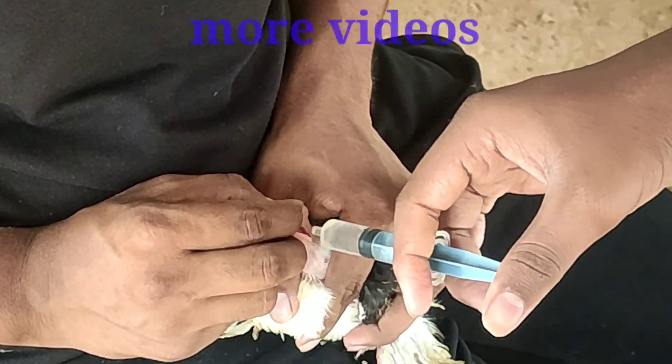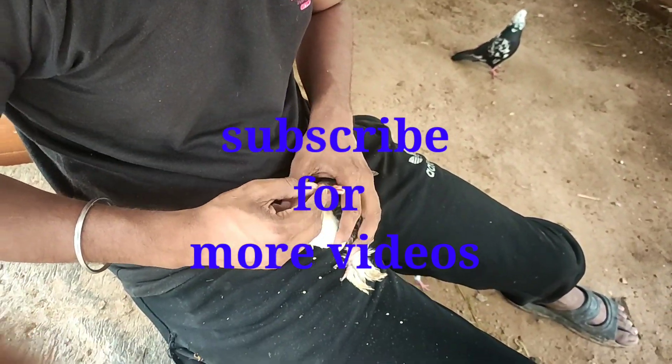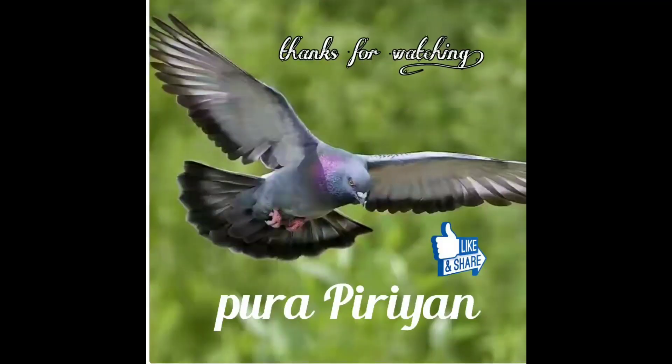If you have a doubt about this video, comment in the comments. Please like, share and subscribe. See you in the next video.